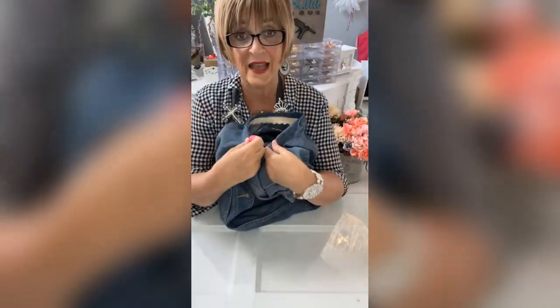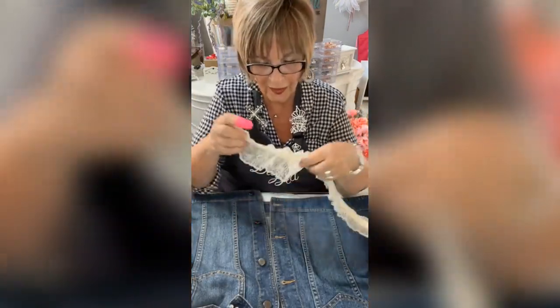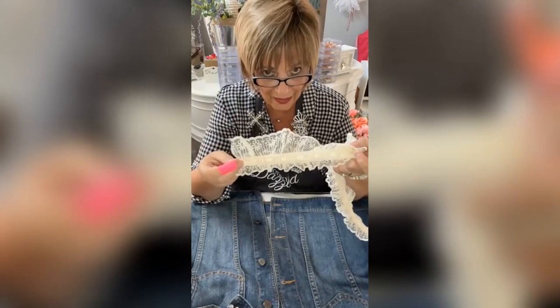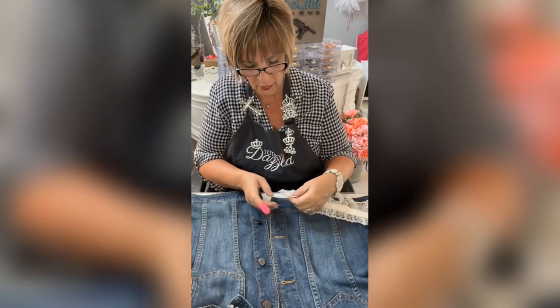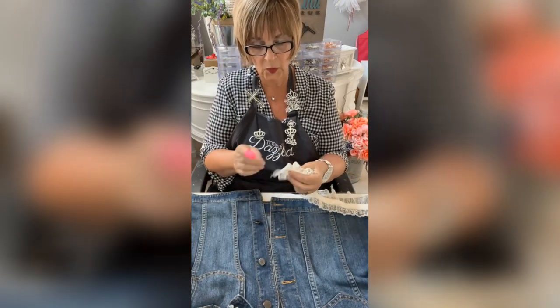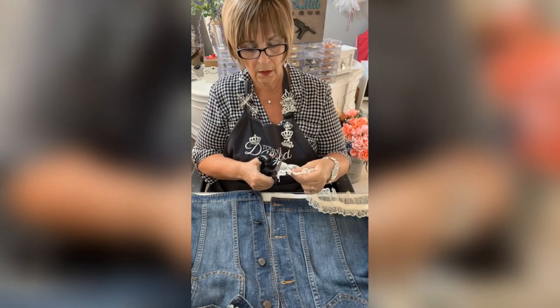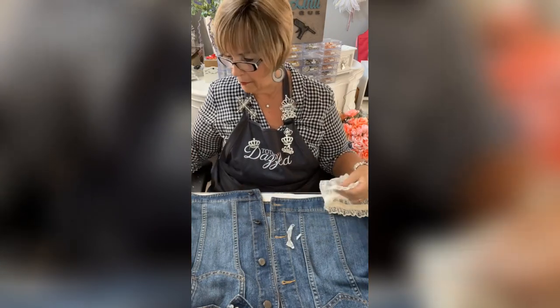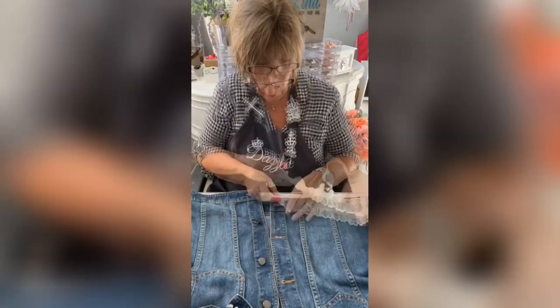Okay, now we got rid of all the ugly — see, look at that, even the inside is pretty. I'm gonna take this beautiful lace now. You can get lace like this anywhere — at Joann's, at Hobby Lobby, anywhere. I'm gonna fold it over because it's got a little bit of ugly on the edge, trim it straight, fold it over, and glue it.